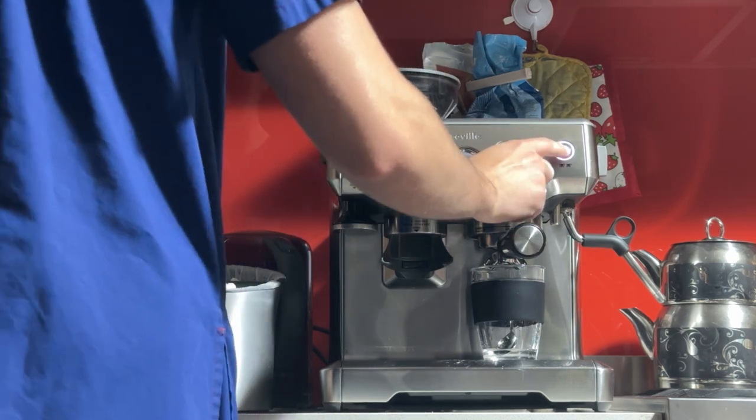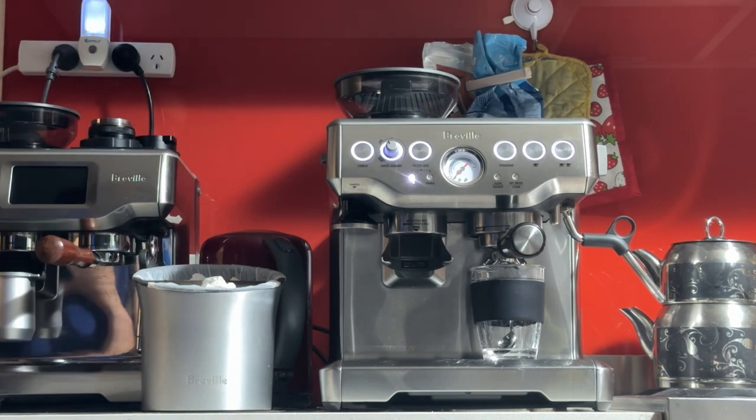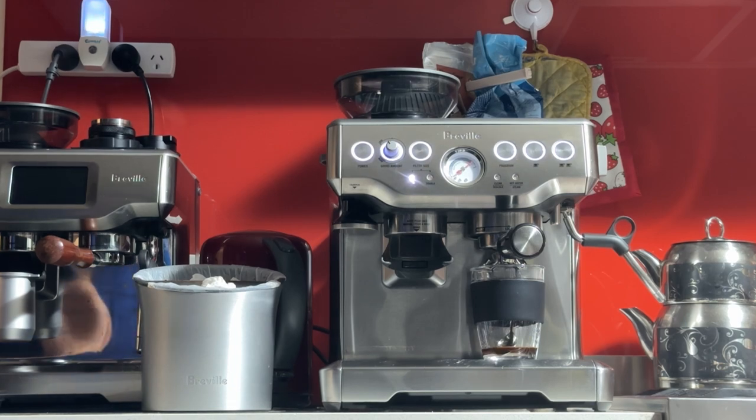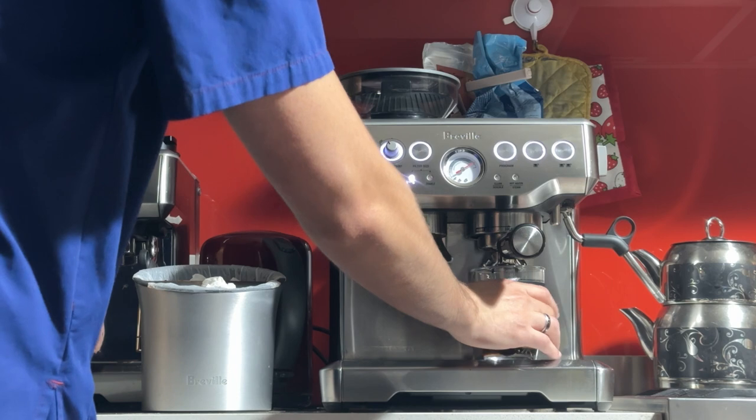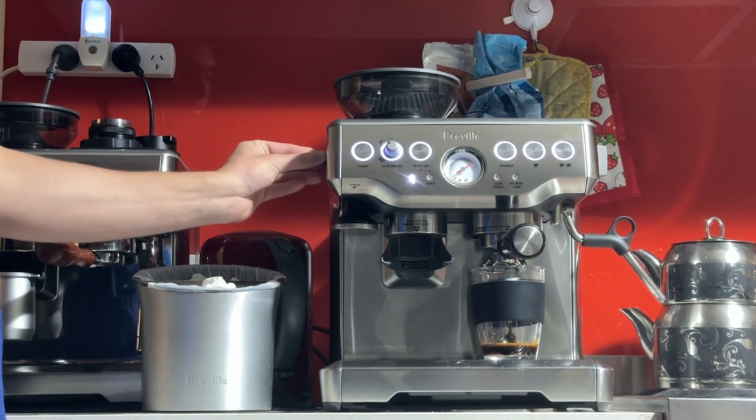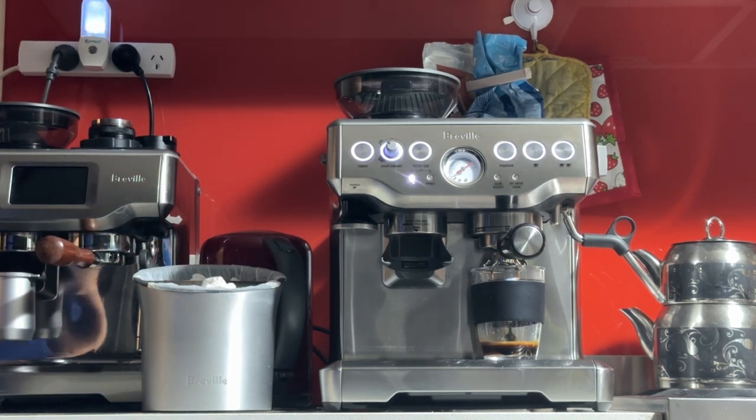To do the programming, press 'program' then the button you want to program. Keep an eye on the pressure gauge — you want it in the gray zone. It's sitting at one o'clock, which looks good. However, it looks a bit too slow. I think we ground it a bit too fine; at number four it's flowing slowly. We're at 45 seconds now, which is not ideal, so I'll stop it there.